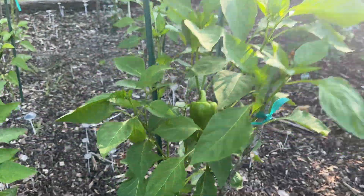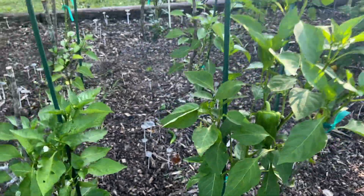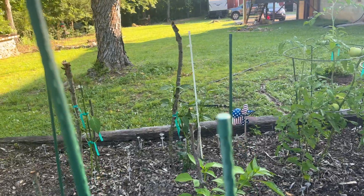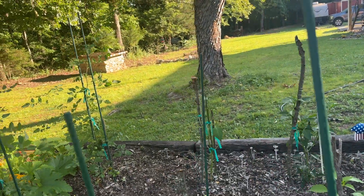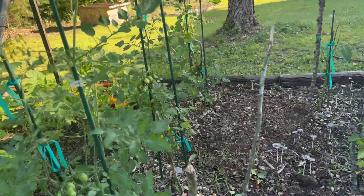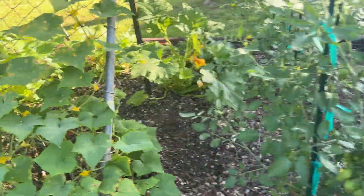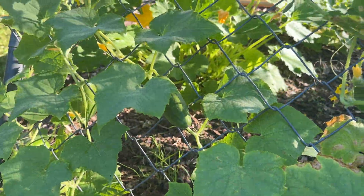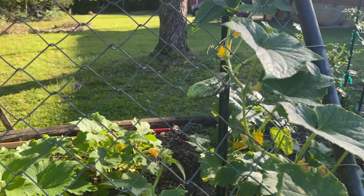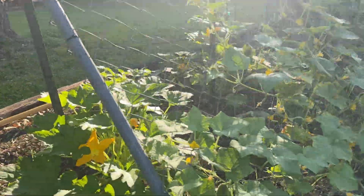Got some bell peppers, getting a lot of peppers. That plant over there got snipped last night. You can see the grape tomatoes — loads of them, picked a bunch this morning. Cucumbers — getting a lot of cucumbers here. A trellis is the way to go; you can build one or repurpose one like I did.